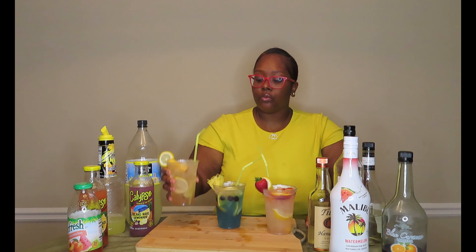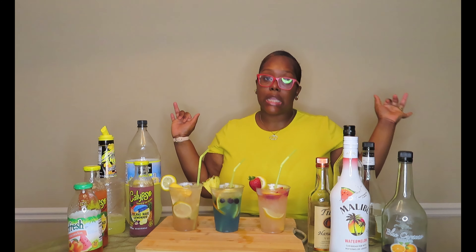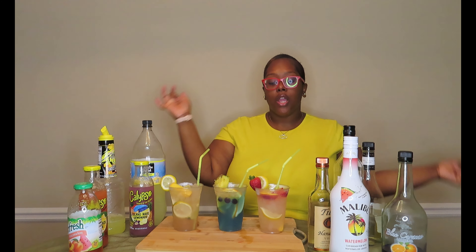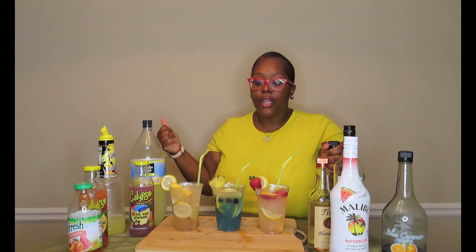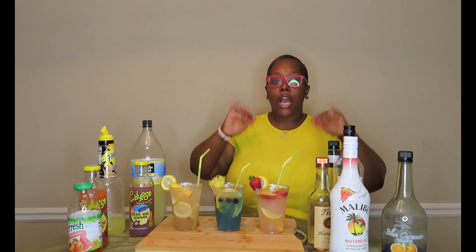Let me know in the comments which one you're going to try to make. Like I said, if you want to add color you already know what to do. You can keep it simple like this — lemonade is lemonade. But if you want to add color, do what you do. That peach lemonade with the peach schnapps — you better try it. The peach schnapps gets whatever drink you put it in popping. Don't forget to give this video a big thumbs up, subscribe, and we've got more drink videos coming.